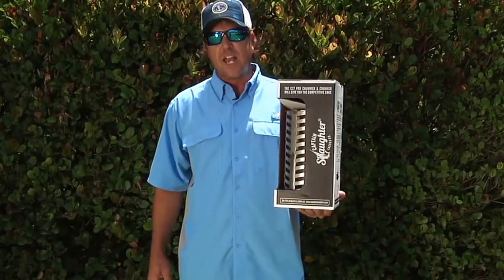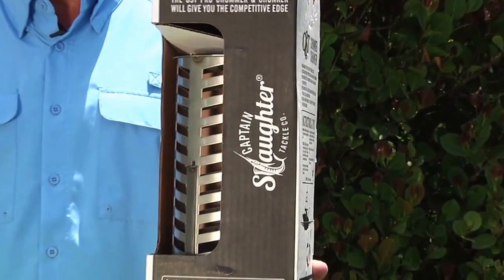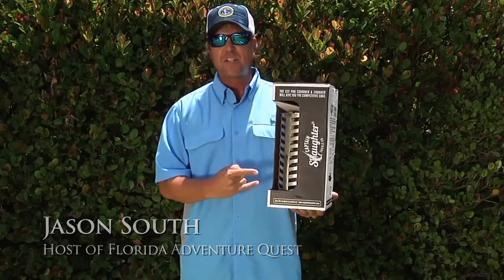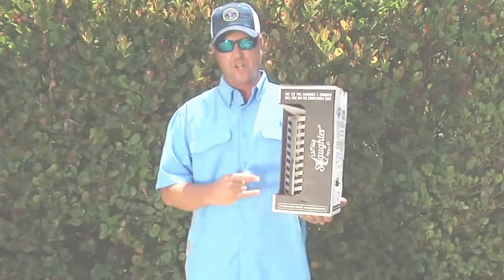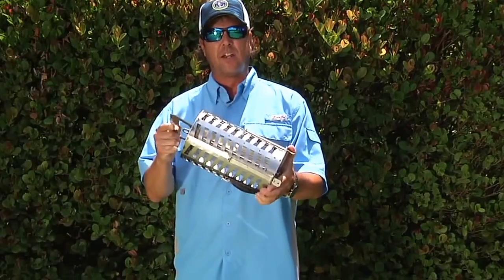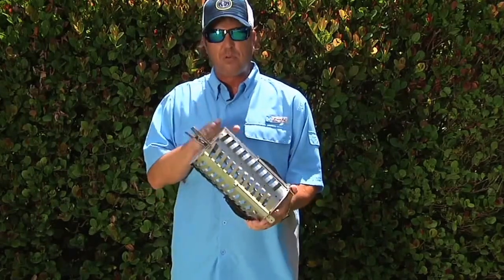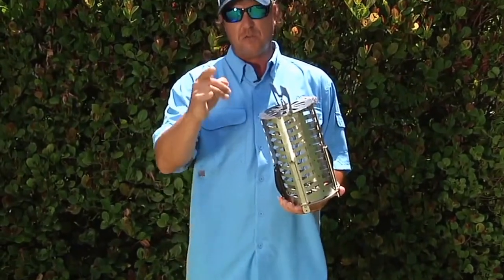Maybe you're thinking about buying a CST Pro 100 Chummer Chunker, or maybe you already bought one. Let me go through some amazing things about this, because your days offshore fishing are about to get much better. This is an amazing product with a multitude of different tactics to catch great offshore fish. Inside the box you're going to find a product made to top specifications — all stainless steel, heavy-duty, and built in America.